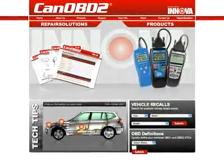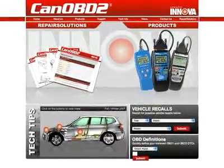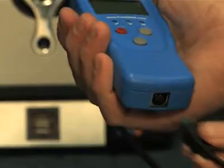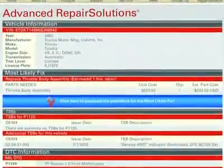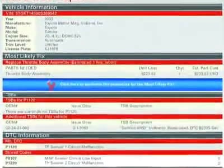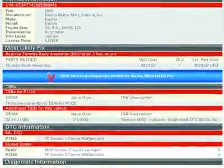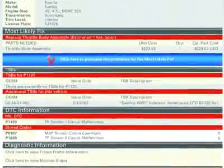All Innova tools come with complete access to the optional canobd2.com repair solutions database. Simply plug your Innova tool into the PC with the provided USB cable, and the repair solutions software automatically launches to give you a full diagnostic report, probable causes, repair procedures, most likely fix, and more, which makes Innova the most comprehensive diagnostic solutions company out there today.